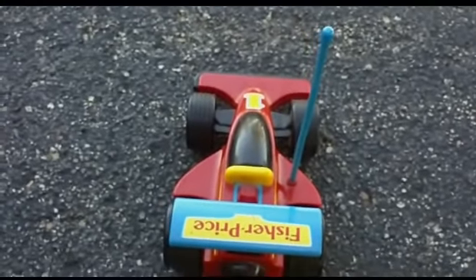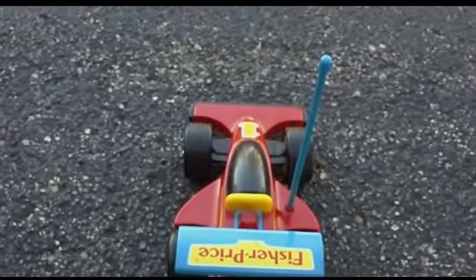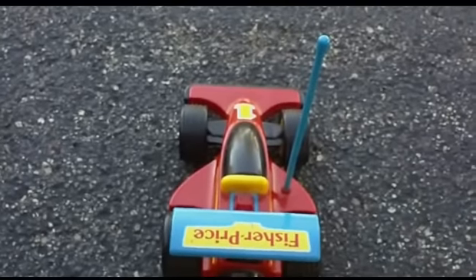I figure I'll do a driving video in a more open area, this parking lot here, because pretty much you've got to run it on something like this or in your house on linoleum or carpet, which is fairly short carpeting. I wouldn't recommend it on shag.